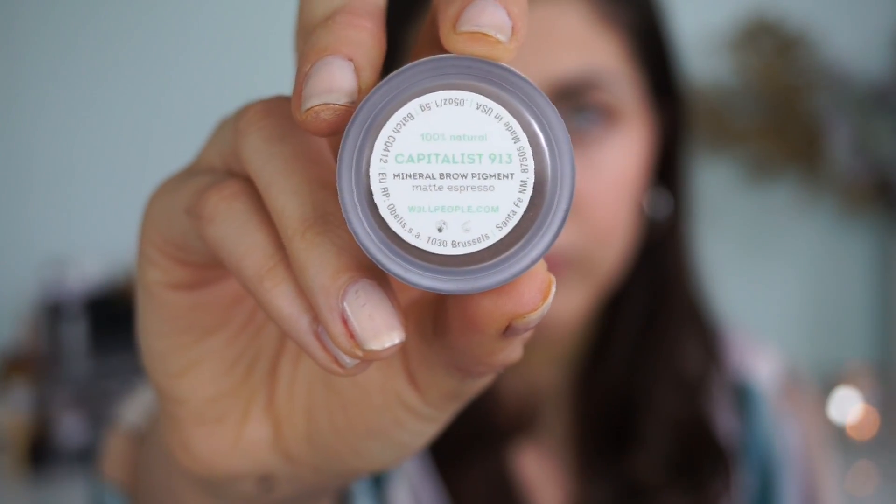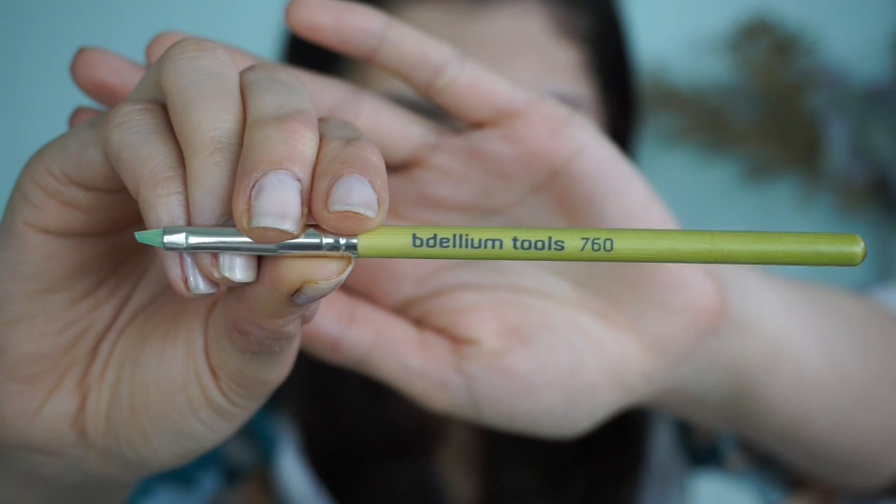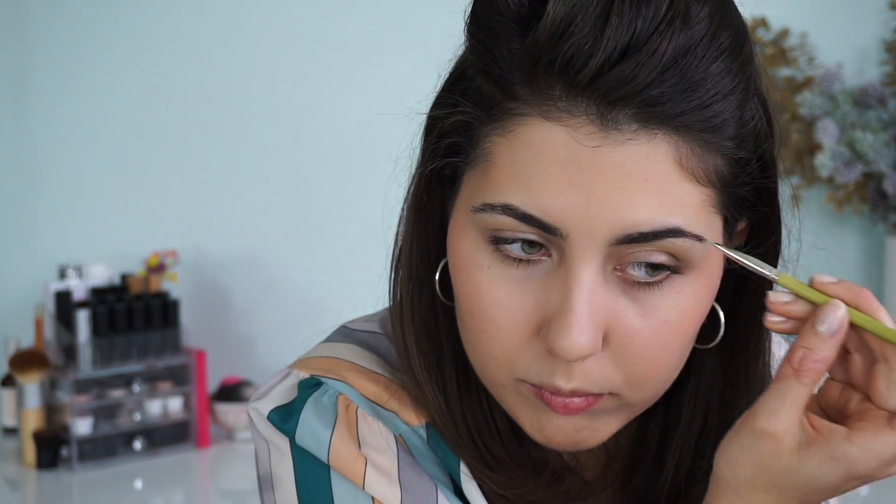On to brows — I can't do my eyeshadow without my brows. I'm using the Well People Mineral Eye Pigment in Espresso as well as a tiny Dellium Tools eyebrow brush, the 760. I always start with the tail to really get that definition, then I line the bottom of my eyebrow and start flicking up. I love this brush because it's really precise — you can really make it look like hair as you apply.